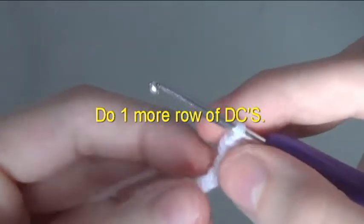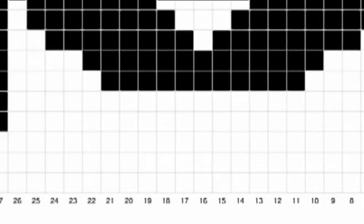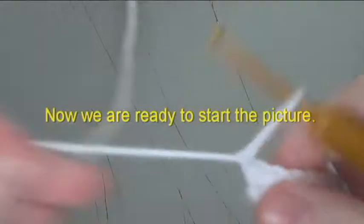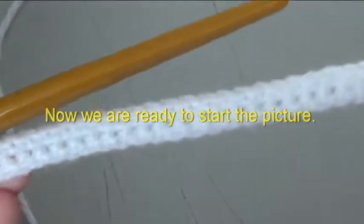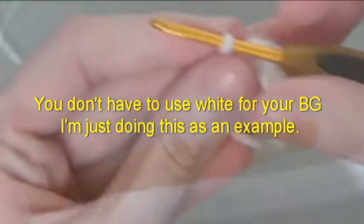Do one more row of double crochets. You don't have to use white for your background — I am just doing this as an example.